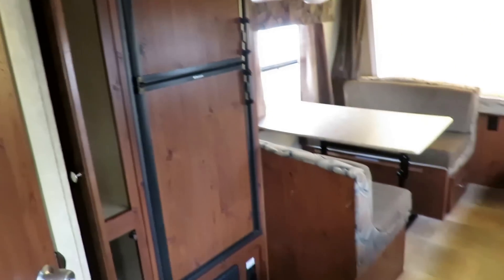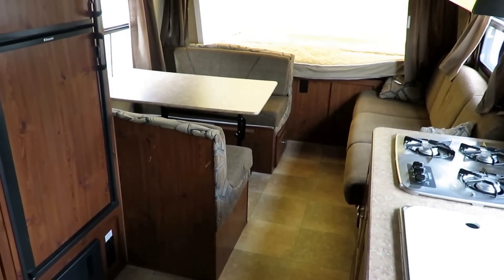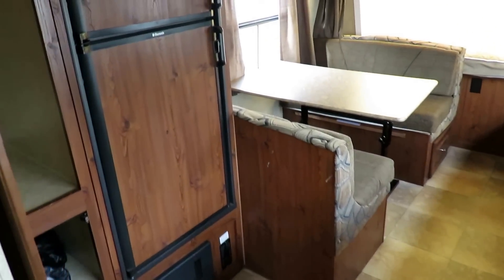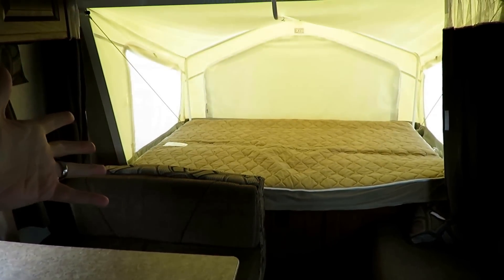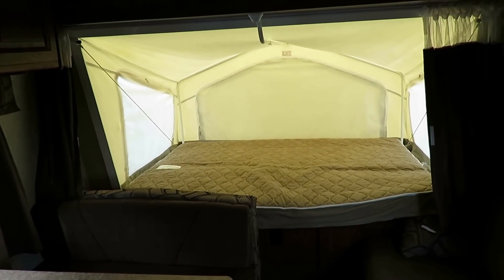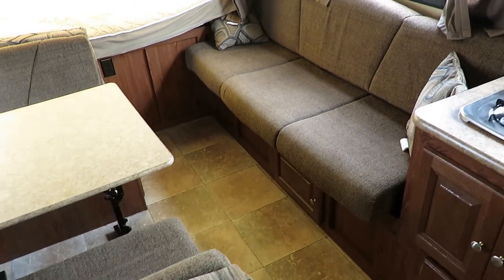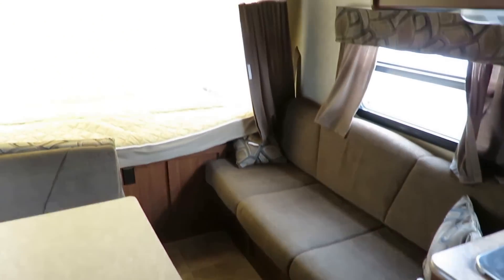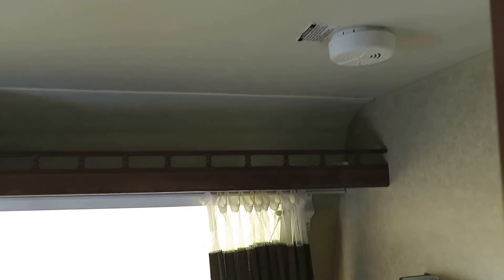Every RV is the best for a different reason. A hybrid is cool because this is a 19-foot box — tongue to bumper you're towing maybe 23 feet — but when it opens up, the beds don't eat up floor space and you get the benefits of probably a 30-foot trailer. The only caveat is there's not a lot of outside storage, so plan your load and camping accordingly. There's a little extra storage shelf up top too — any little space they could open up, they did.